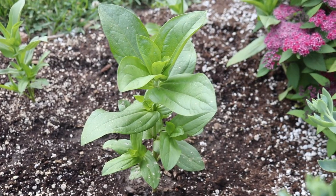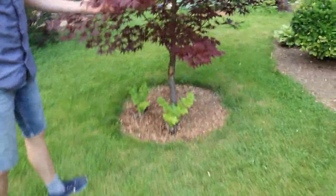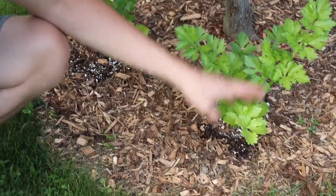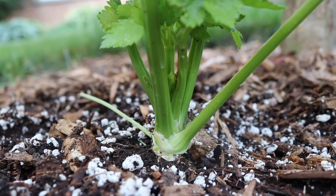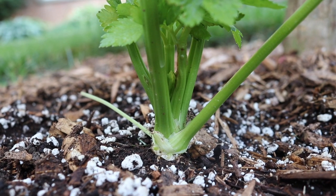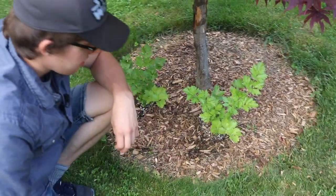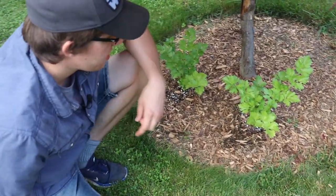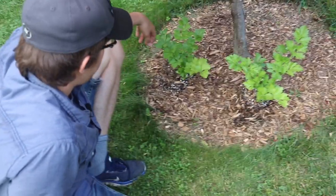Coming out of the vegetable garden, we've got some zinnias here. This is an annual flower that I planted to attract bees and other pollinating insects. I got some celery planted under this Japanese maple tree. It's kind of weird that it's just under a tree like this, but I just didn't have any more space in my yard because I have a pretty small yard. This variety of celery is Tall Utah, and you can see it's doing pretty well so far. I've never grown celery, so I really have no clue what I'm doing, but so far, so good. I've heard that celery needs lots of water because it's a plant that was originally growing in marshy, swampy areas, so it's used to having lots of water on its roots constantly. I've been watering it a lot and it seems to be doing pretty well.